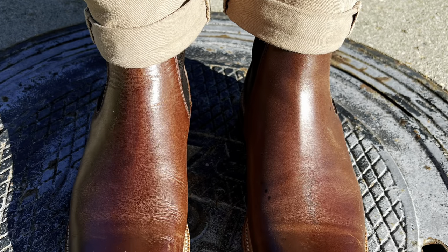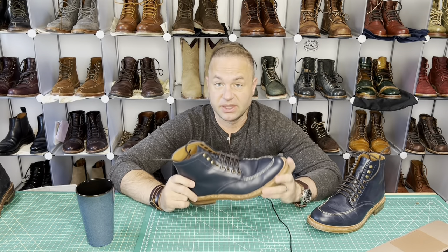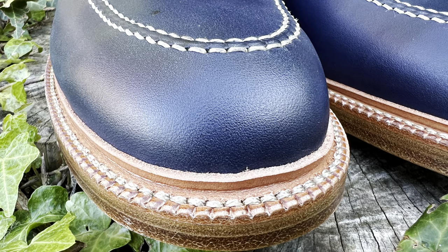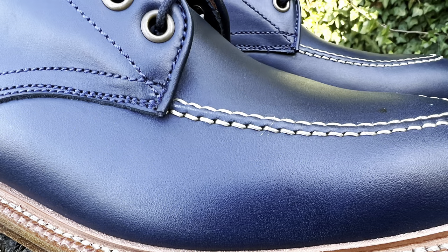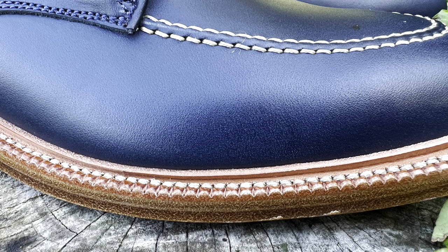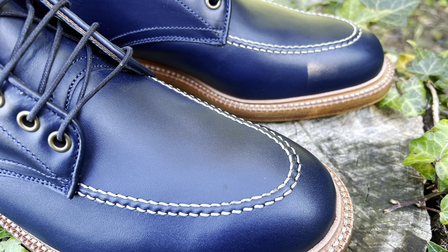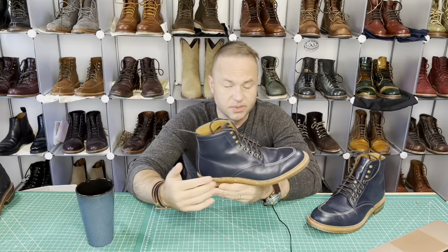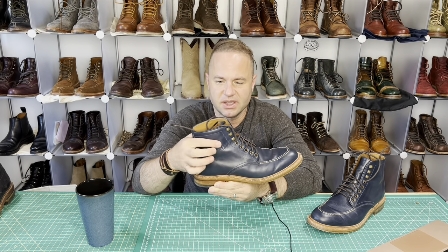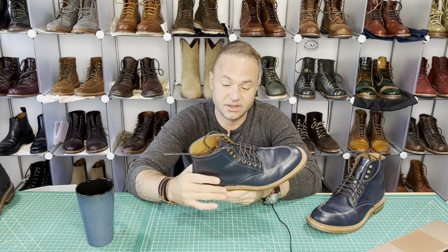My Elmwood Chelsea boots I'm very blown away by. Parkhurst is doing better than they've ever done to date. If you're interested in this pair and you don't have any navy mock toes, you're in luck — you can get in on that by the end of the year. Secure yourself a pair because Andrew is doing another run of these. From an aesthetics perspective, I've always loved the look of blue leather against natural leather; I just find that combination so striking.